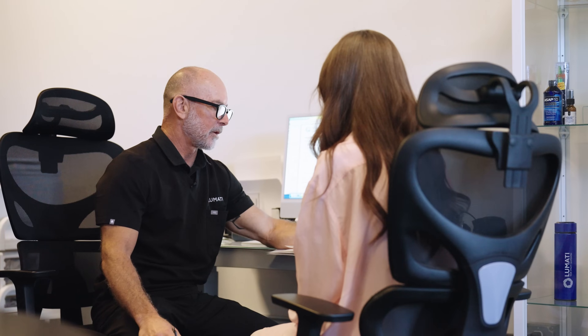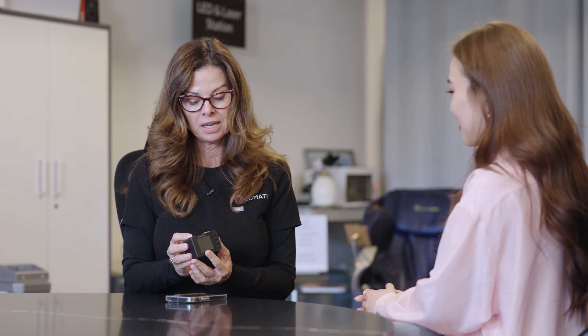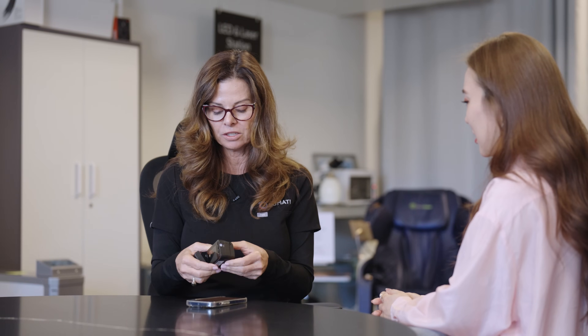What we're going to do next is test your blood dynamics — cardiac output, oxygen saturation, pH, and a number of other things, all non-invasively through your fingertip. This is the MTX, one of our many tools to get a baseline and also an end-of-day assessment. This piece of equipment measures blood pressure, oxygen saturation, and blood pH — all using light technology.